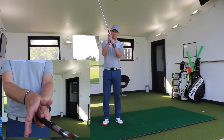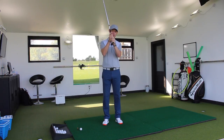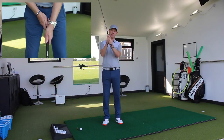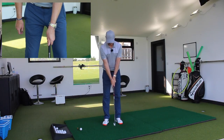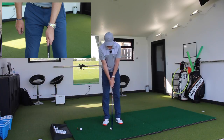If we go baseball grip, if we interlock the index finger and the little finger — so index finger of the lead hand, little finger of the trail hand — or we overlap those. Little finger of the trail hand overlapping the index finger of the lead hand. Personal preference. I personally have the overlap, that's just my personal preference.